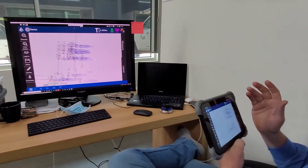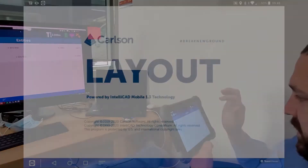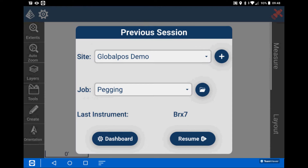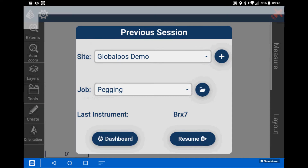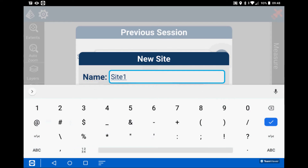The user interface is awesome. Anybody who's driven a smartphone will be able to operate this package in a matter of minutes. The software is workflow driven, meaning that it's easy to work your way through the entire process from setting up the instrument to setting out the job.